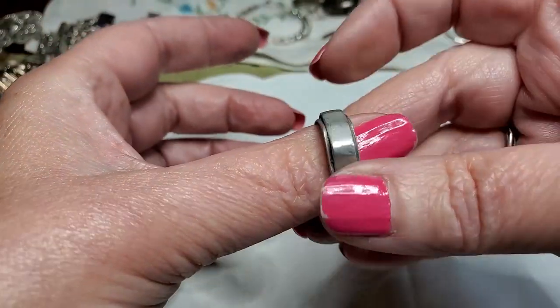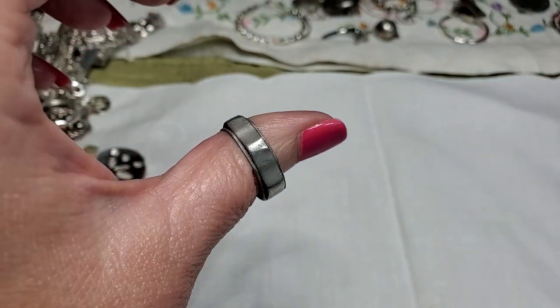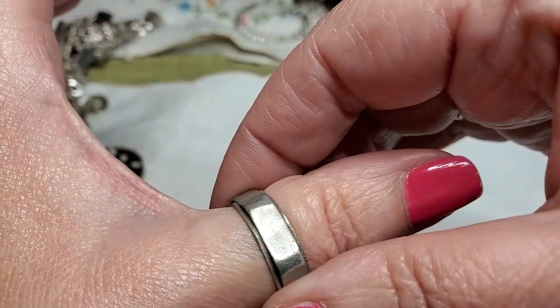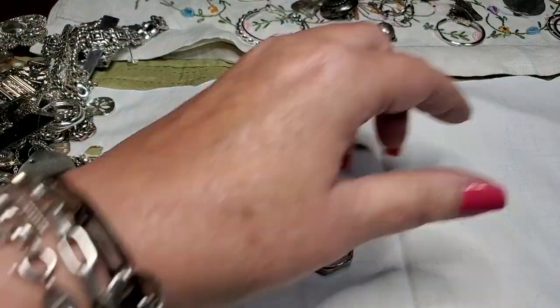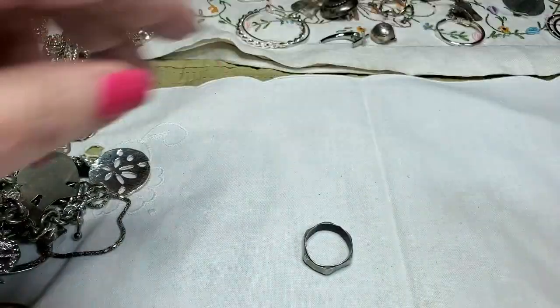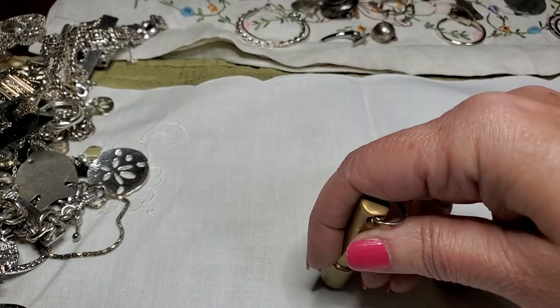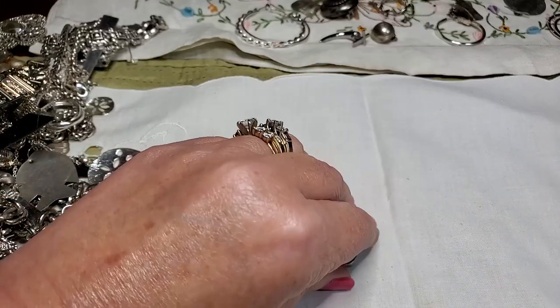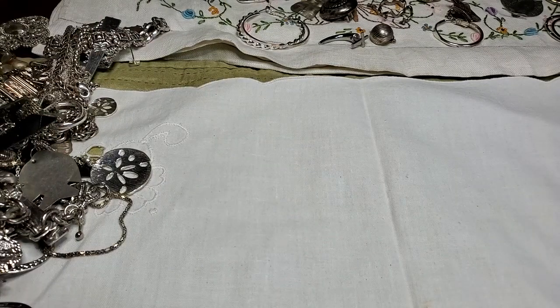We have a ring — pretty big size, it fits on my thumb, must be a man's ring. It doesn't pick up. See if I see anything on the inside. No — it doesn't even look like silver, it looks like aluminum.